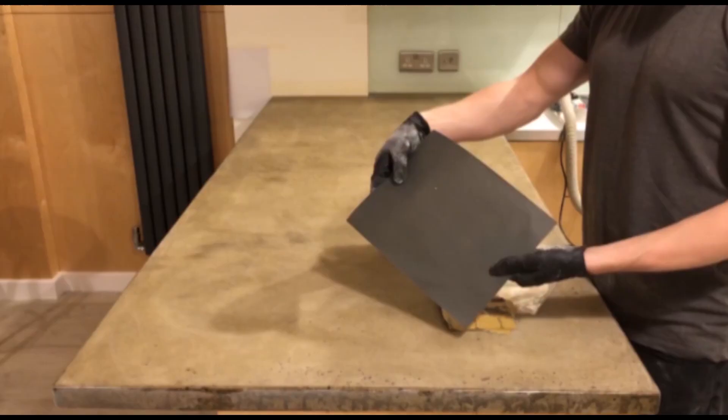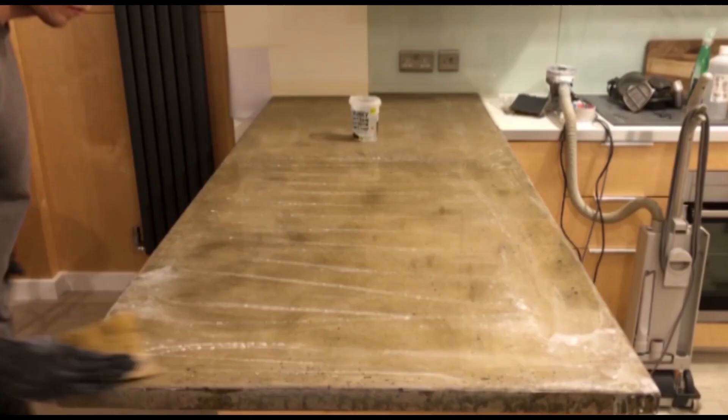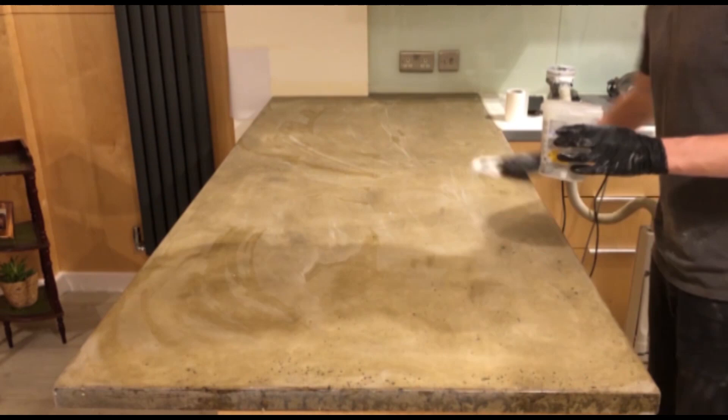Using 400 grit wet and dry paper, lubricate the surface with water this time. Buff the surface as much as possible. It will be a little bit more difficult to see where you've already sanded, but just wet polish as comprehensively as you can, then wipe it down afterwards to get rid of the excess slurry and dust.